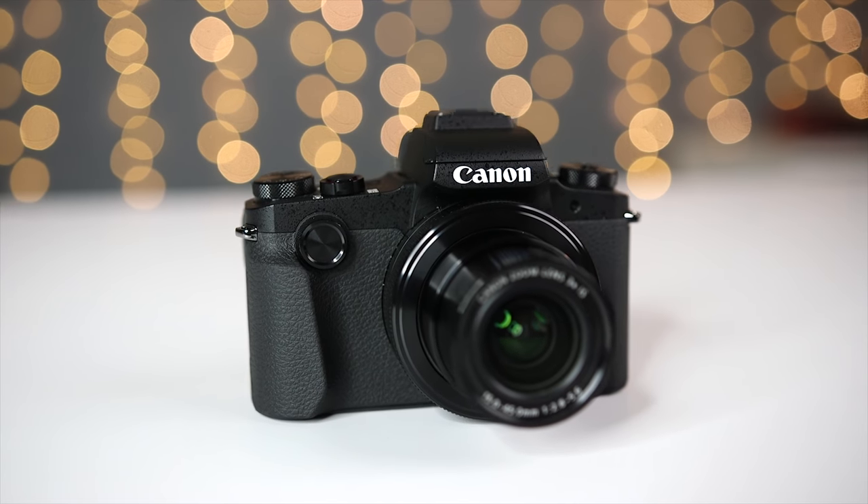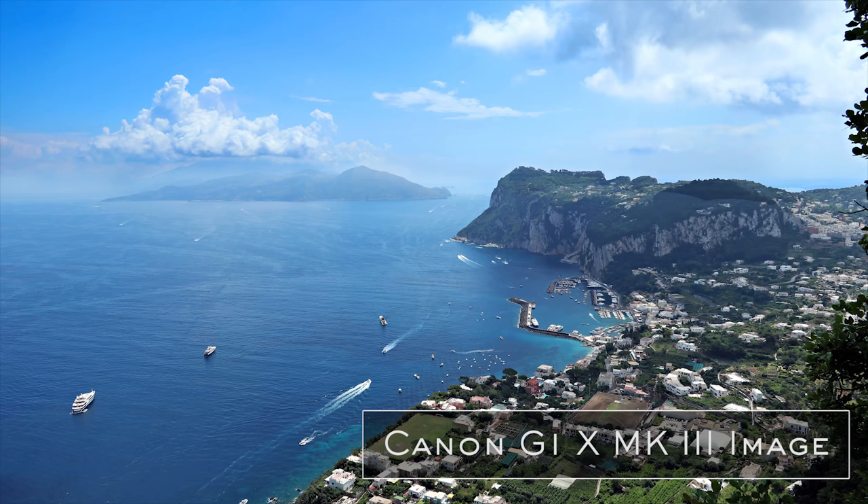What's up guys, Sagi here and welcome to another Tech Gear Talk. Today we're going to take a look at the G1X Mark III, which is a high-end compact camera from Canon. I just took this camera with me on a two-week trip to Italy and I used it for both photography and video. We're going to talk about why this is a nice compact camera for beginner photographers or for anyone creating YouTube content or who just wants to shoot video with a very small camera.